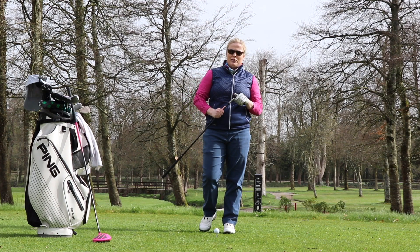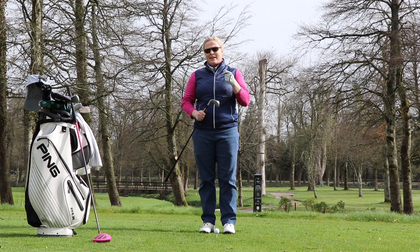I'm here at Dundrum House Hotel. I want to show you four simple exercises that I do before I tee off.